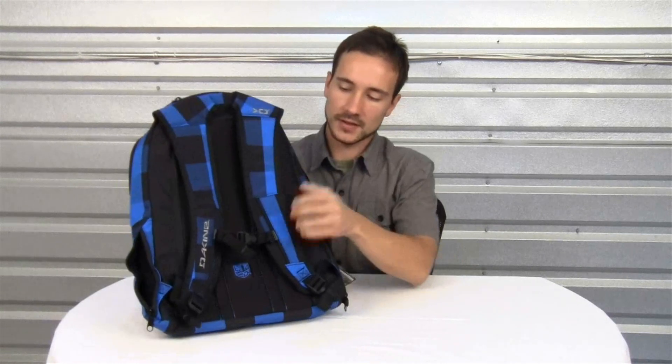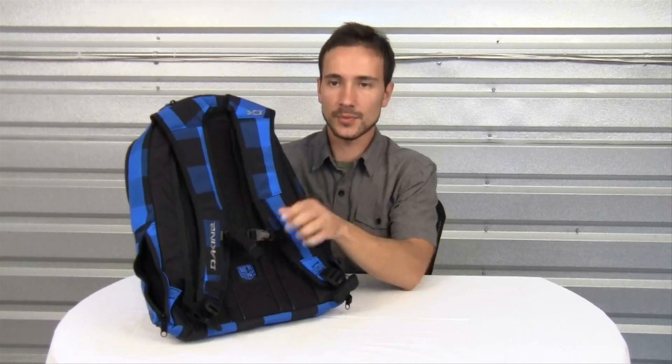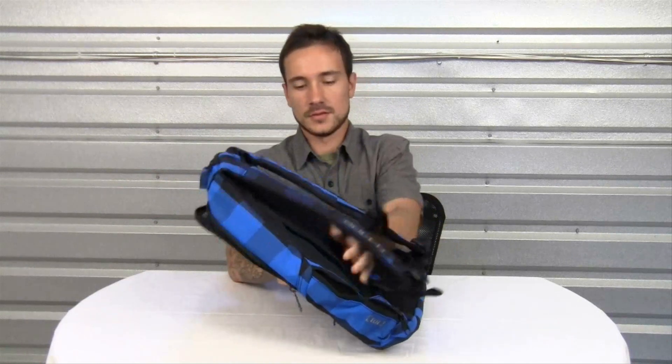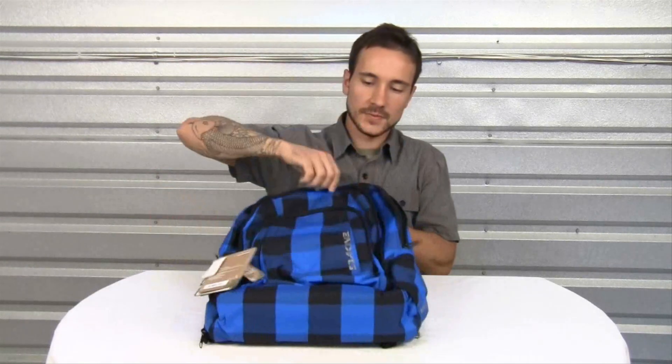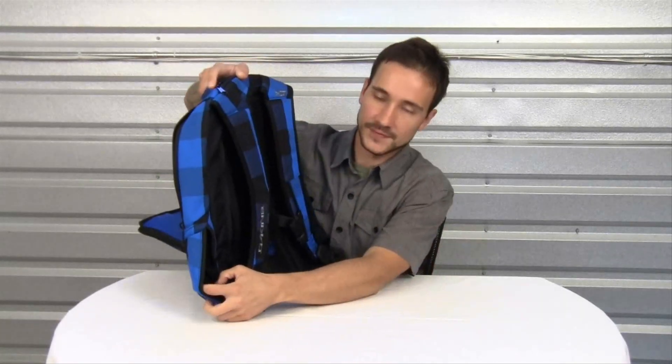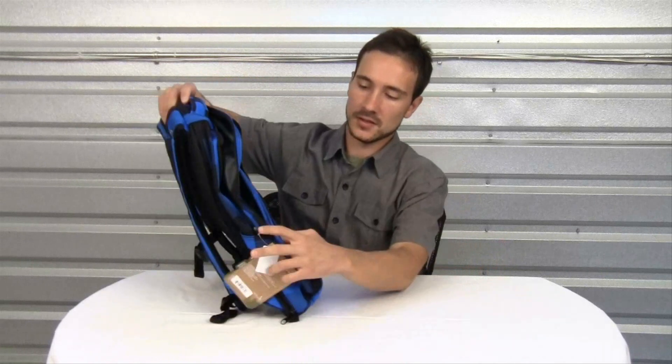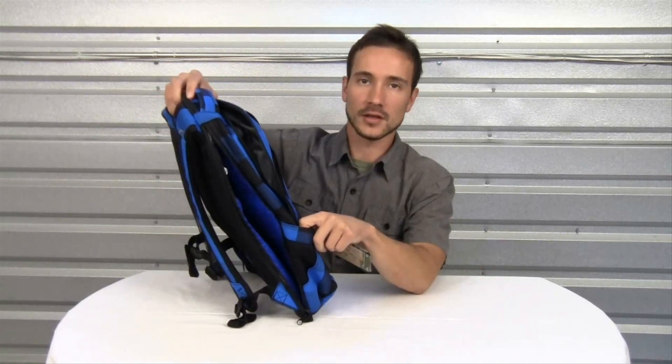Over here on the other side it comes with an adjustable sternum strap and another hidden pocket on the side. This pack also features two side pockets — one pocket has fleece-lined material and the other side is a water bottle pocket.